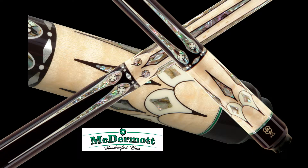Only a limited number of these highly sought-after collectible Qs are available. Don't miss your chance to improve your game and own the custom Q of a lifetime. Only 50 made.